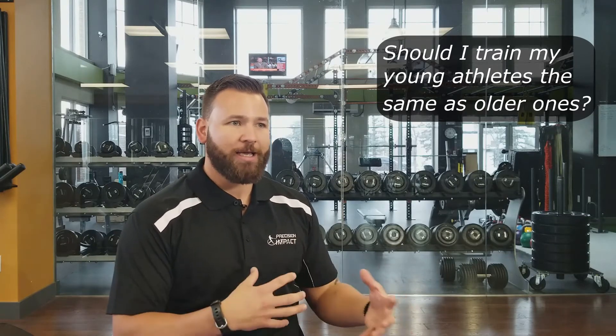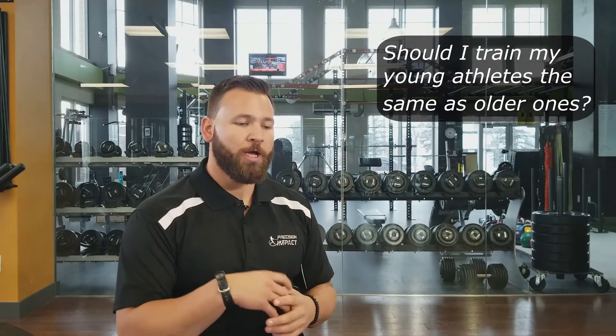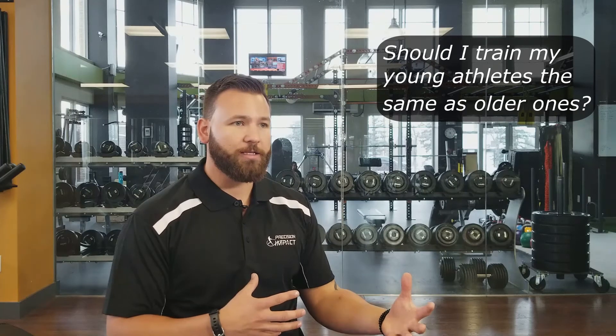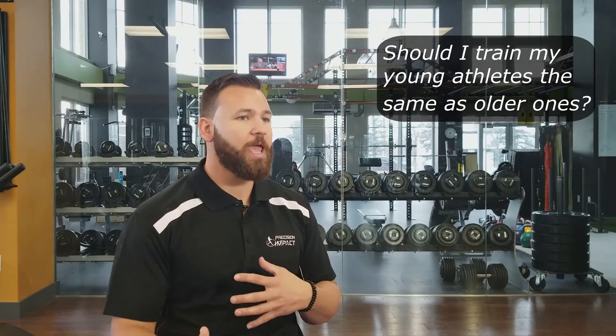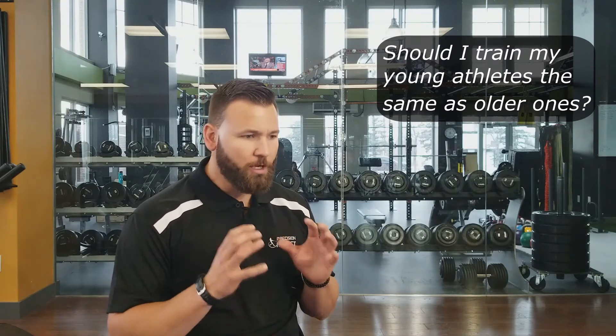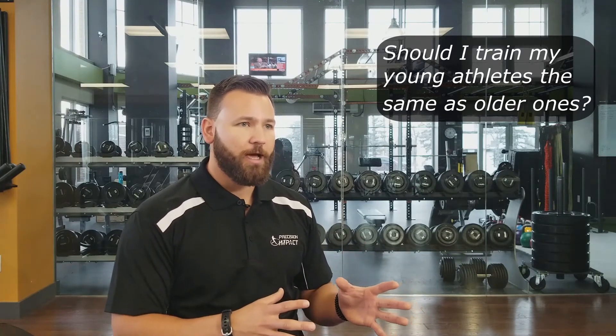So trying to almost trick their body into trying to retain more of that feeling of hitting a 15-ounce baseball. So it really depends on what age, but also there are some really young athletes that are just slightly more developed and can receive the stimulant a little bit sooner. It's all about being able to recognize what an athlete needs and giving it to them.